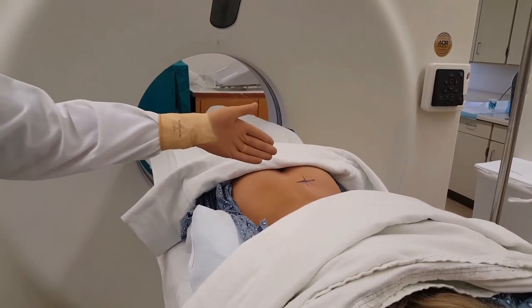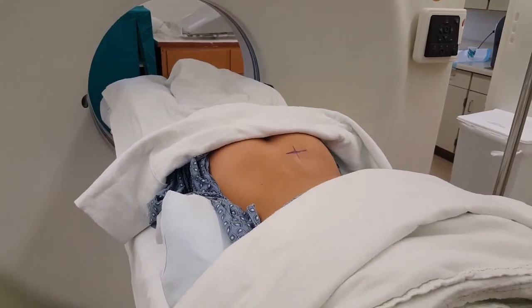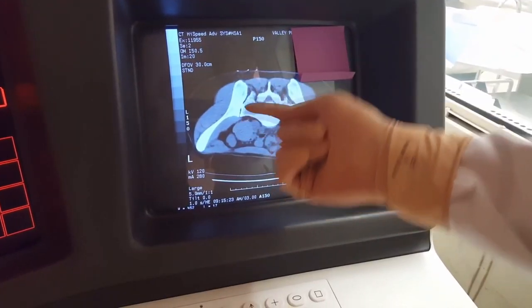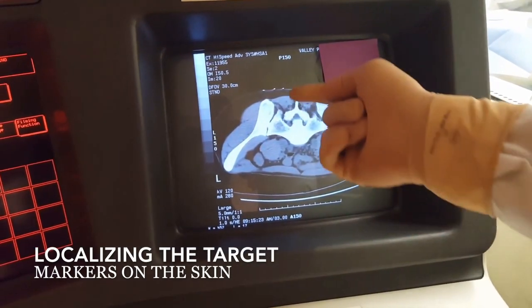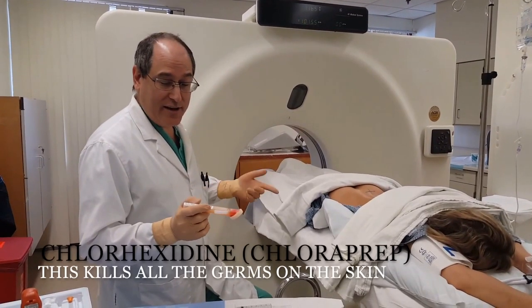Before we begin, you can see there's an X on the skin here. The way we got that there is we did a CT scan first and looked at the best spot to do the biopsy, put some metal BBs on the skin, and then did the scan. We picked the middle BB — that's where the X is.